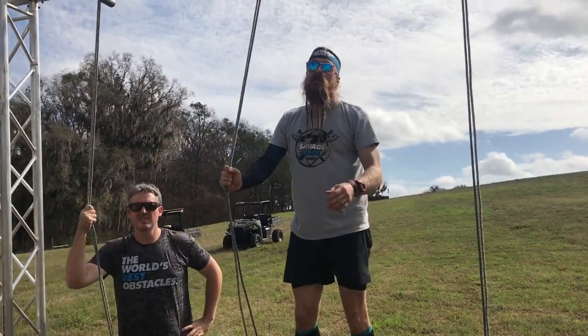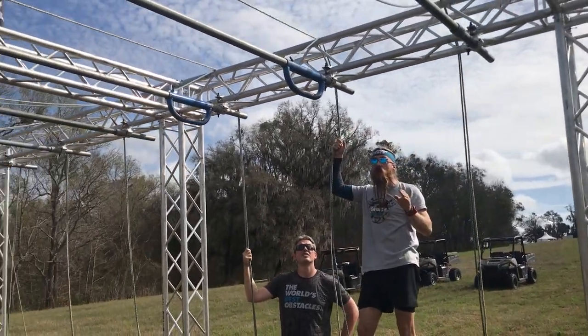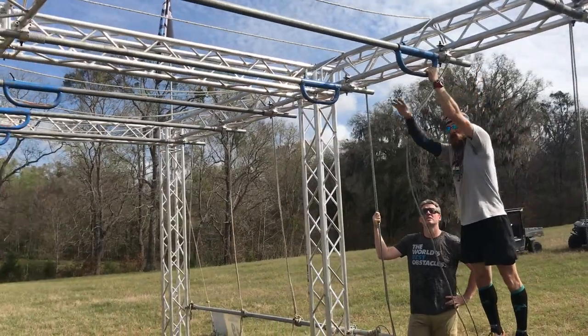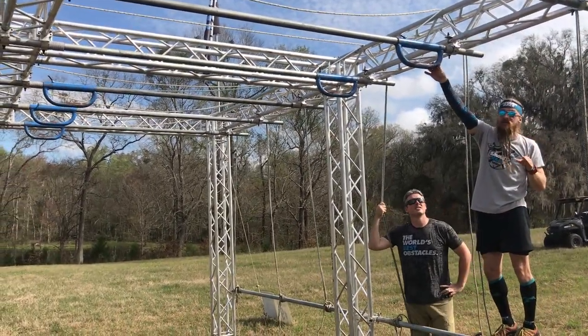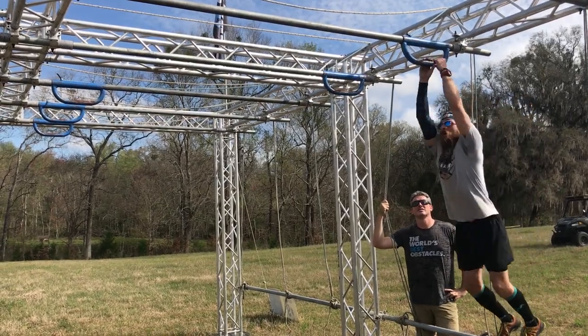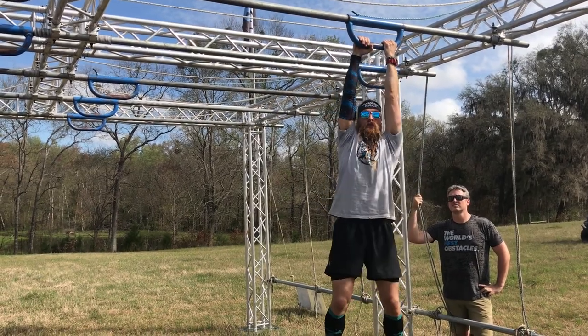Second tip: when you go out, make sure — this is the best part of the whole obstacle — you get a real good jump on it. Don't come onto it sluggishly. Really give it everything you got right off the go so you can skip about half of it in the first swing. Right there — I've already gotten a third of the way through the first part.